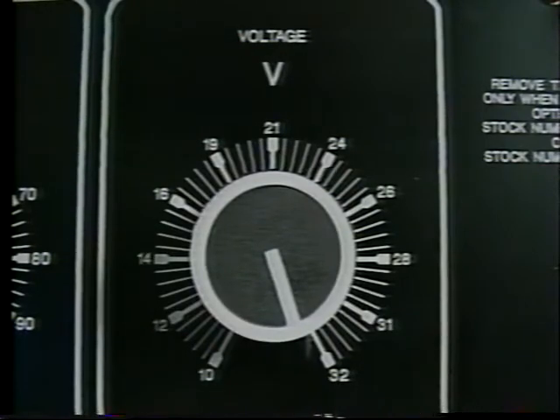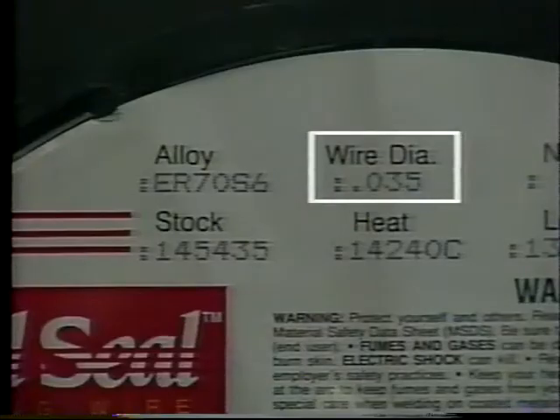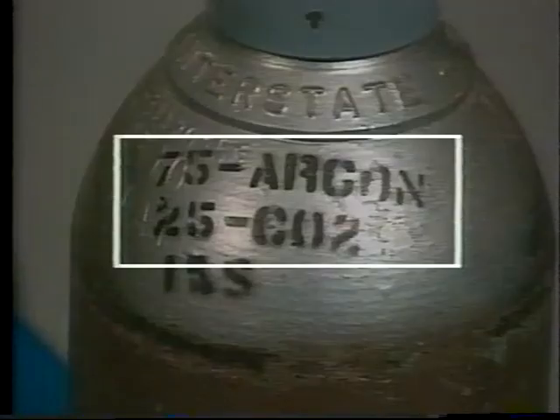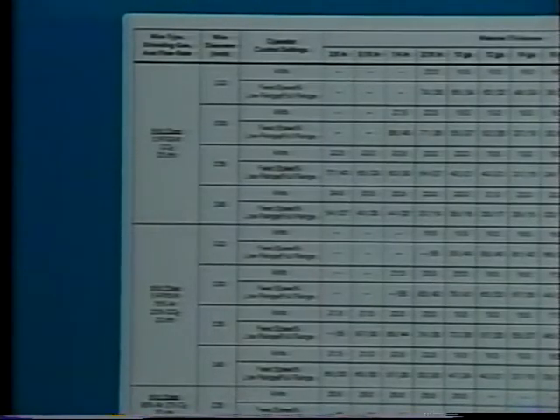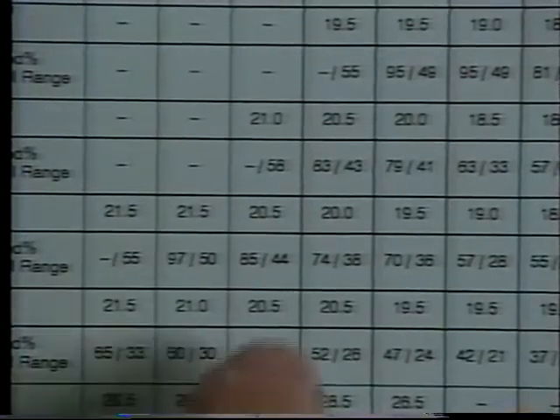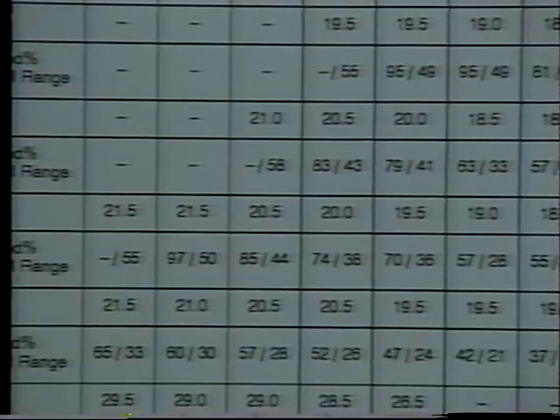The scale around the voltage control indicates actual voltage. Both controls are set based on the chart inside the machine. For example, we're using 035 ER70S-6 mild steel wire and a gas mixture of 75% argon and 25% carbon dioxide. Referring to the chart, we see that if we're welding on material a quarter of an inch thick with 035 wire and 75/25 shielding gas, we'd set the voltage for 20.5 and the wire speed at 85% on the low range or 44% on the full range.